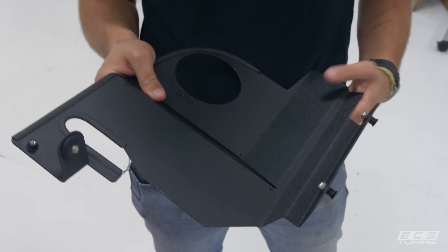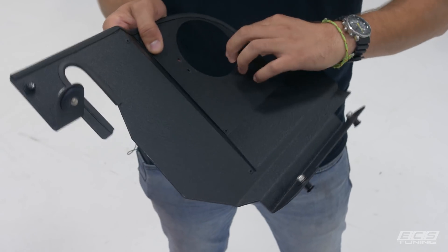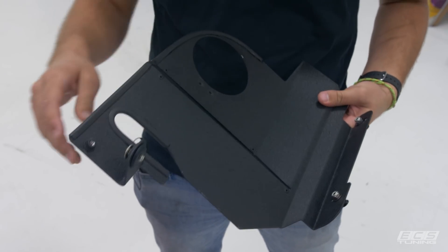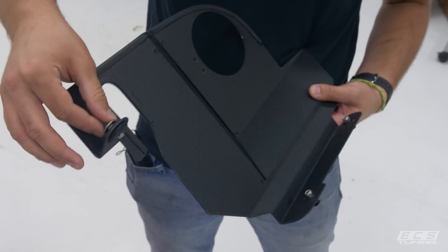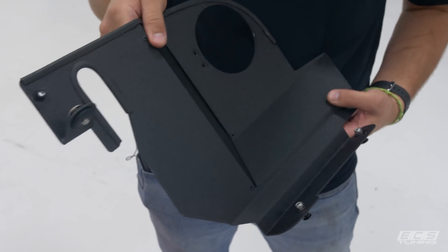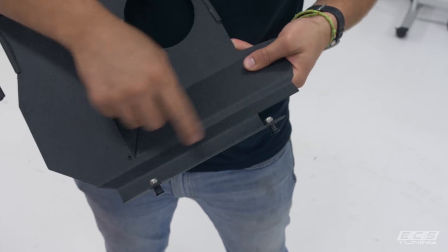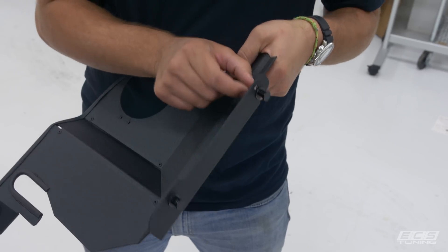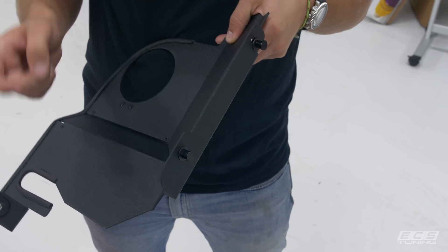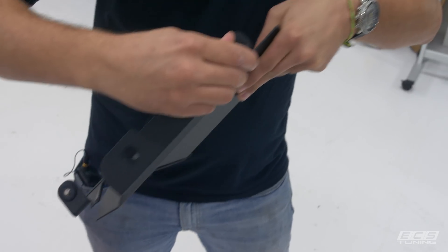Now we're ready to install our heat shield, but we need to get it ready first. Yours out of the box will need edge trim installed, and you'll need to put this grommet in place with that screw and the grommet posts that we pulled off the air box. These are slotted so you can adjust them to get your fitment just right. Use a 10 millimeter socket and an 8 millimeter open-end wrench to tighten them down, then the grommets go on just like so.